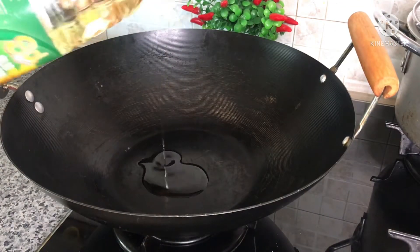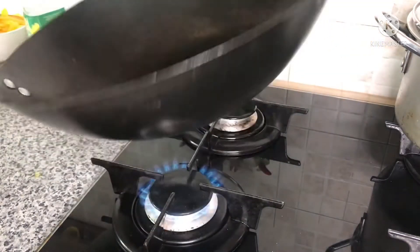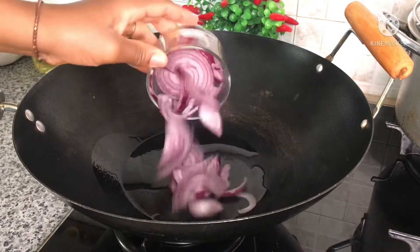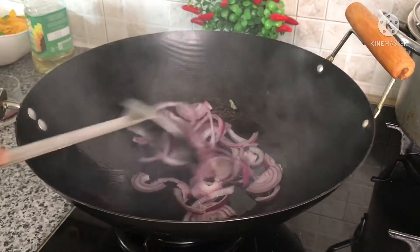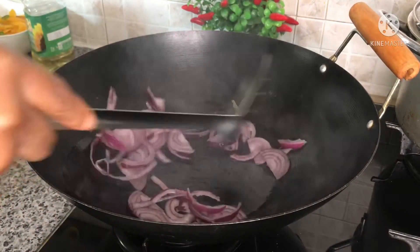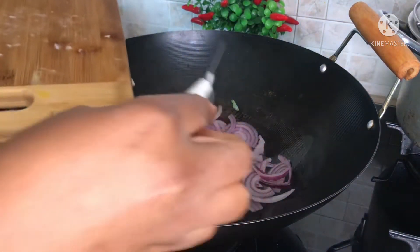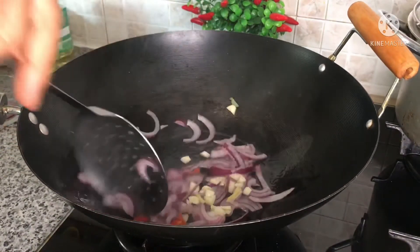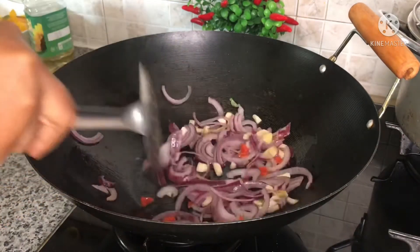In a separate saucepan I'll add in a tablespoon of cooking oil and let it heat up a little bit. After that I'll add in the onions, stir, and let it fry for one to two minutes. Then I'll add in fresh garlic, fresh onions, and a little bit of scotch bonnet pepper to taste, and stir and let it fry for an extra one to two minutes.